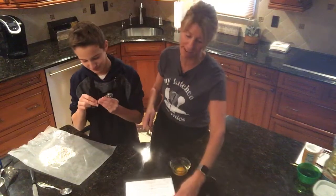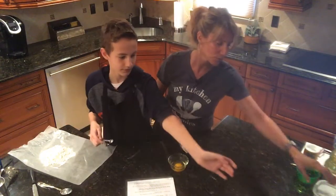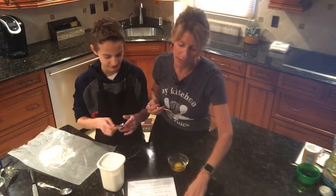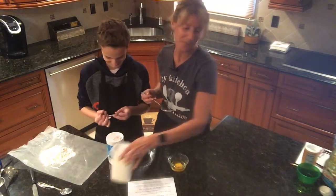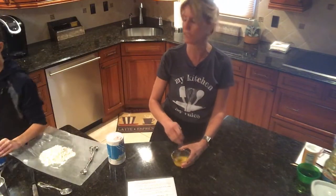Mine says one egg beaten — he's measured the flour, and he's supposed to be measuring one tablespoon of sugar. He also needs the sugar. He's doing the salt, so he's going to need two small pieces of wax paper and a leveler to level it off.